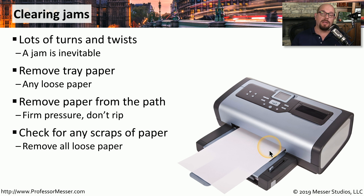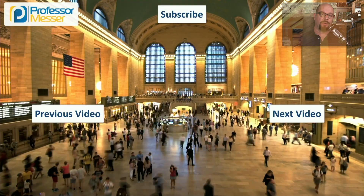Lastly, you may want to open the cover of the printer, check inside, make sure there are no loose scraps of paper, and then try sending another page through to see if it's able to print.